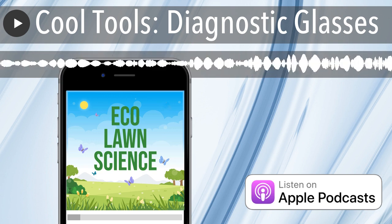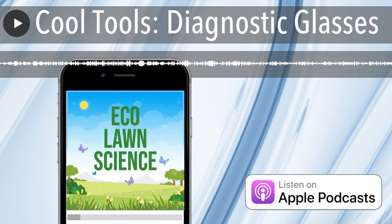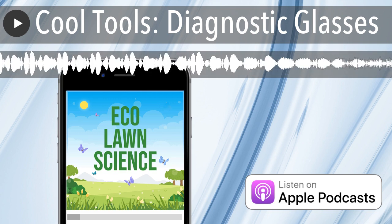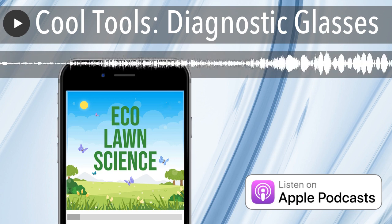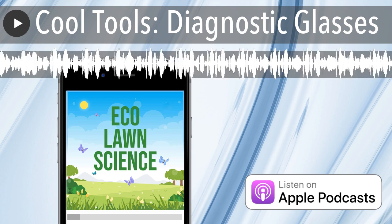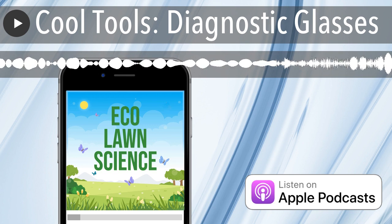If it's a fungal issue, you'll be able to say okay, I need to do something — I'll call my company or put down a treatment. It can also help with finding poor-performing sprinklers, again because of the lack of color, and weeds stand out pretty good too. Really cool tool. When you buy the glasses, you also get a filter for your camera — a circular filter you just put over the lens that allows your camera to spot and see stressed areas as well.